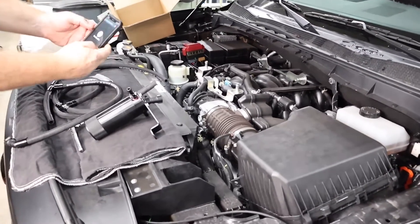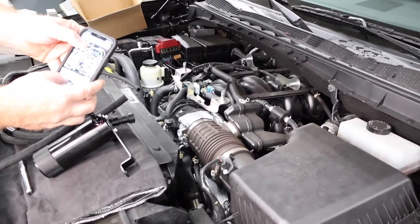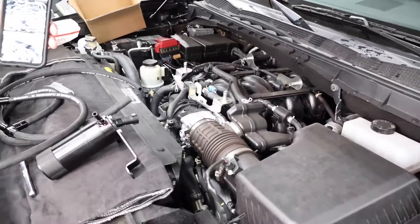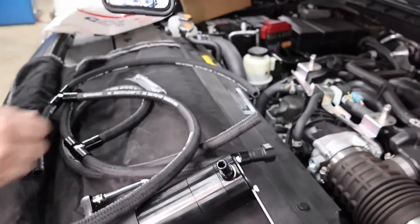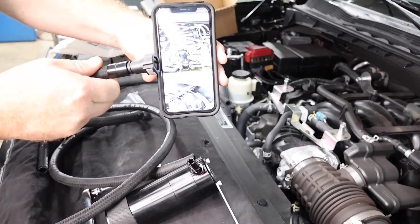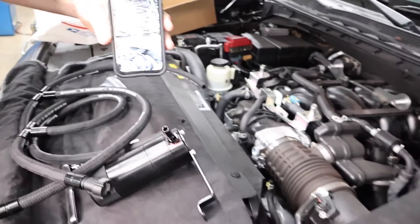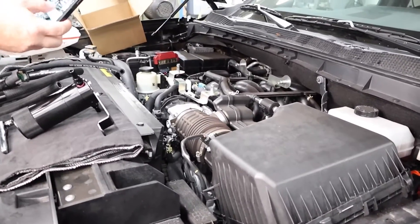With your instructions on the phone, look at the picture that shows the orientation of the hoses. You'll see that one end of the catch can is a 45-degree fitting and the other end is a straight fitting. Your straight fitting is going to be your passenger side hose, and the 45-degree is going to be your driver's side hose.